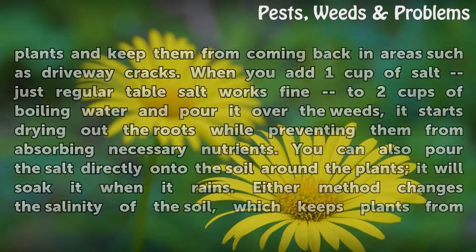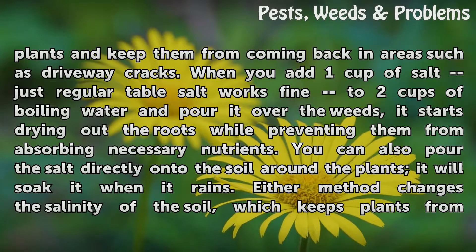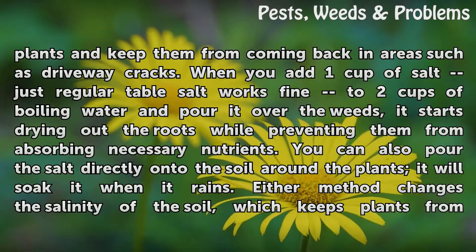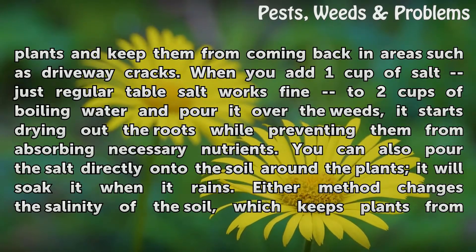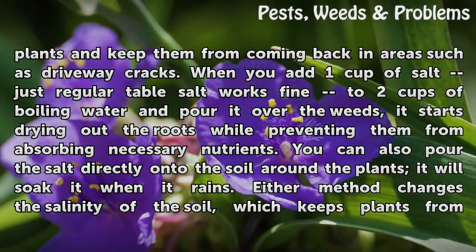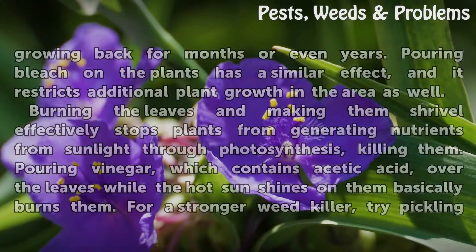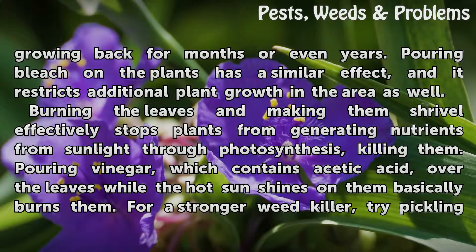It takes a powerful product such as salt to kill plants and keep them from coming back in areas such as driveway cracks. When you add one cup of salt — regular table salt works fine — to two cups of boiling water and pour it over the weeds, it starts drying out the roots while preventing them from absorbing necessary nutrients. You can also pour the salt directly onto the soil around the plants, where it will soak in when it rains. Either method changes the salinity of the soil, which keeps plants from growing back for months or even years.